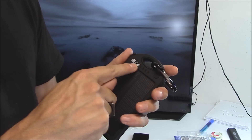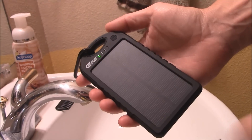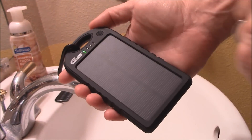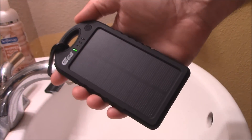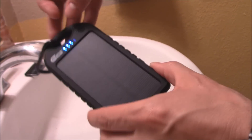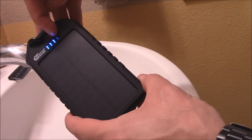When it's charging you'll see a green light, and it will start blinking when it gets enough sunlight. As you can see, there's a green light right here meaning it's charging. I put my hand over the solar panel and the green light goes away — that's how you know it's charging from solar. You can hit that button to turn it on and check the battery level.